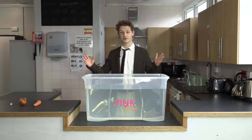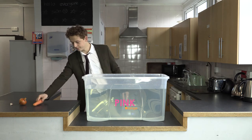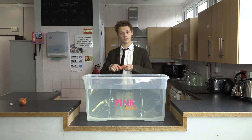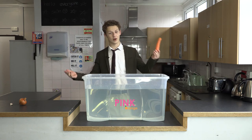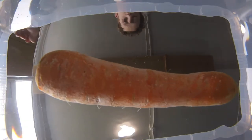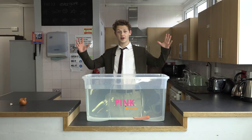Next up is our carrot. Pause the video now if you don't want to find out. Will it sink or will it swim? It's sunk!